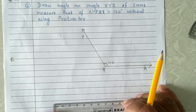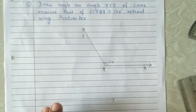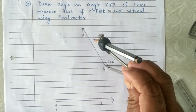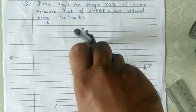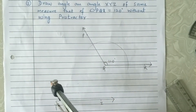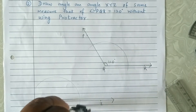First, draw the base ray YZ. With the help of the compass, keep the pointer at Q and draw an arc which will cut both arms of the angle with a suitable distance. Without changing the distance, with the same distance, keep the pointer of the compass at Y and draw an arc of the same length intersecting ray YZ.